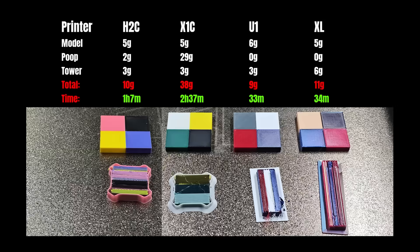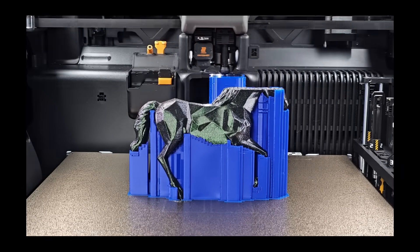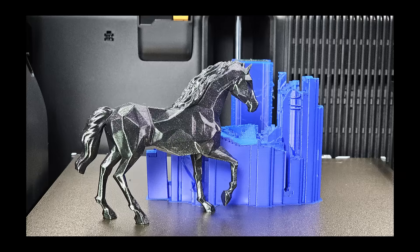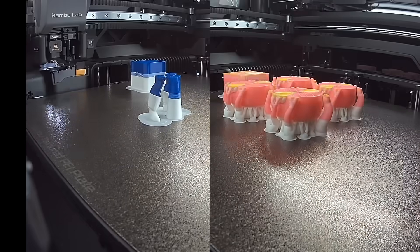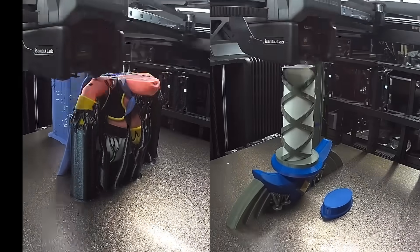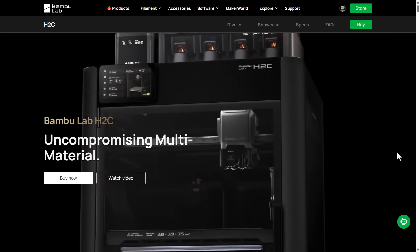I would say this is the ultimate solution for AMS-style multi-material printing. It is much more advanced than anything else on the market today, so I expect to see another round of reverse engineering from other manufacturers over the next few years, even though a few of them have only just released machines that are on par with BambooLab's first-generation AMS. Stay tuned for my full review, which I expect to release in the next couple of days. If you are interested in checking out the new H2C, I have included the link in the video description.